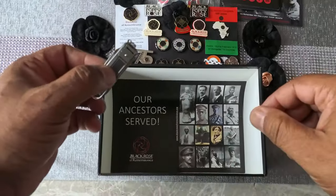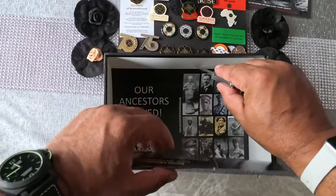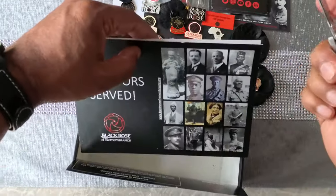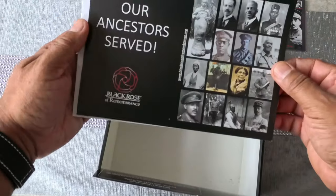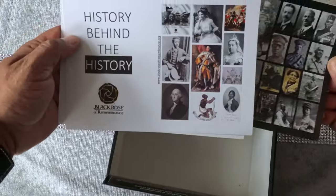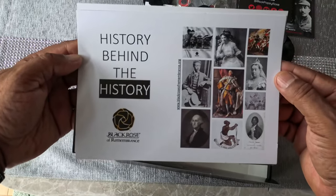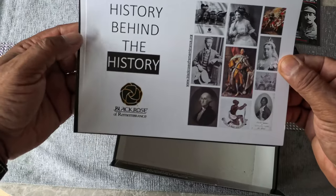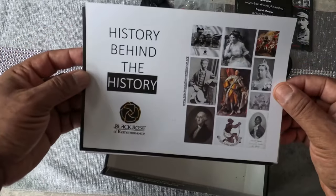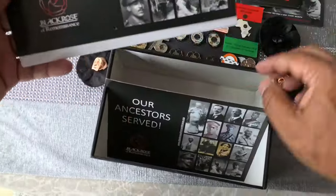Let me get my little unboxing knife for this last bit — it's pushed right in. Right, so these are cards as well. 'Our Ancestors Served' — yes, of course our ancestors served! Look at that: 'History Behind the History.' That is a really really good saying — there's history that's pushed to the front, and behind that there's other history that Black Poppy Rose is trying to bring forward. Great stuff.